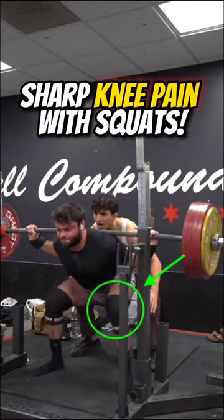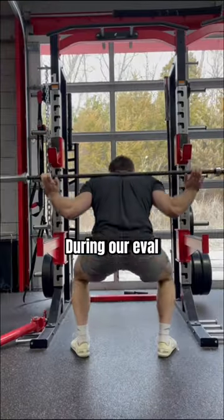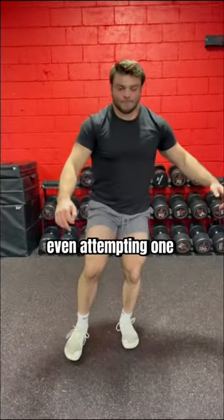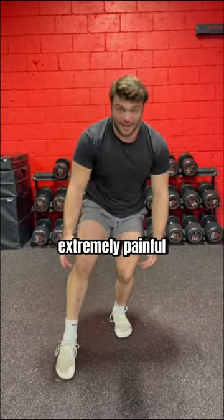Johnny is an elite powerlifter who's had knee pain when squatting. During our eval, even the bar brought out pain. While he could do a full pistol on his right, even attempting one on the left was extremely painful.